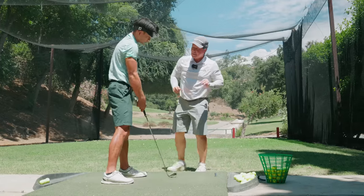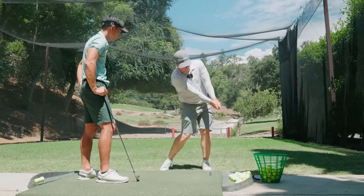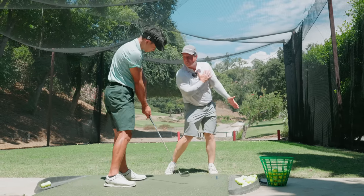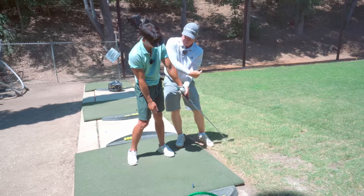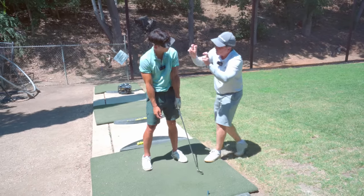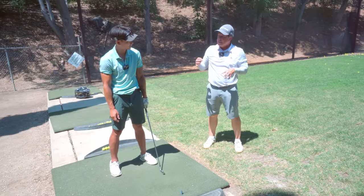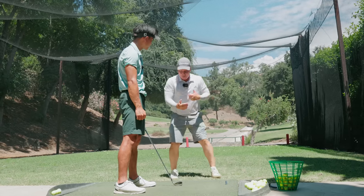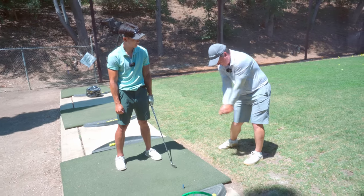Now you can relax. We're trying to get the feeling of impact and post-impact — it's okay for the club to turn, it's okay for it to go this way. When people are shanking, sometimes they're trying to hold onto the angle so much, trying to keep everything straight — and that's counterproductive. You can't hold on to the club. The momentum is going to pull it there, but we're going to match things up better. So that was a little chip shot drill — now we're going to do it without the preset.